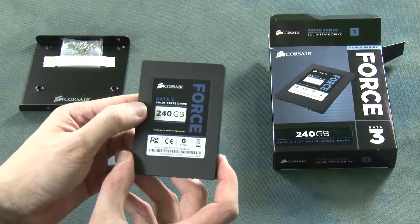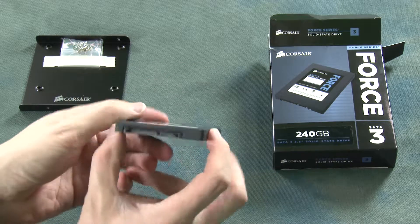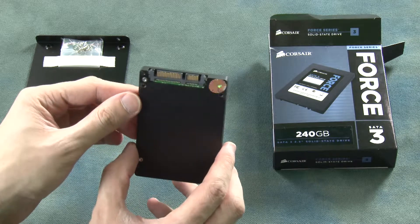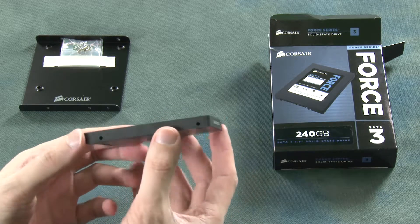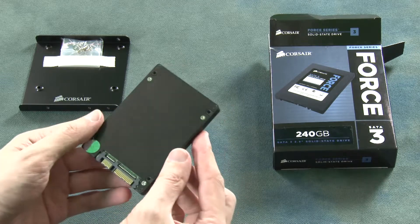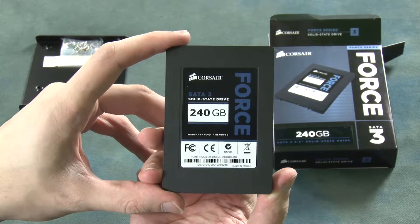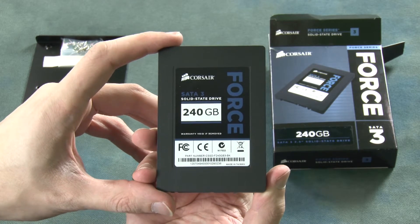We can see it's again 240GB, it's a SATA 3, and we've got our ports there for power and data. Apart from that there is nothing much else to show — we've got some holes for mounting on both the sides and on the base. That is the Corsair SATA 3 240GB Force Series SSD drive.